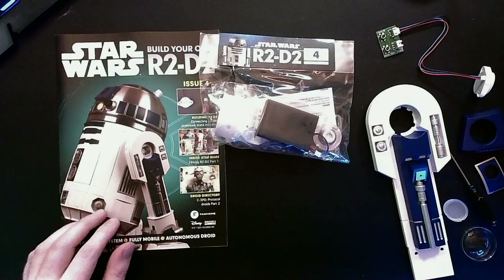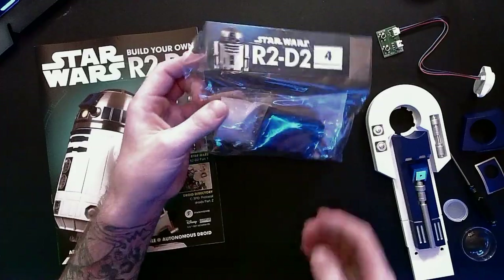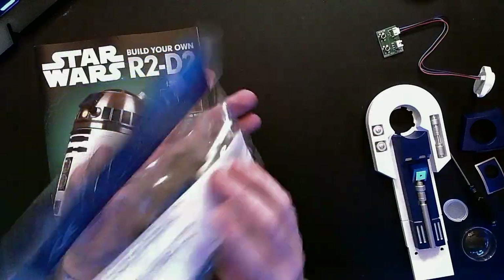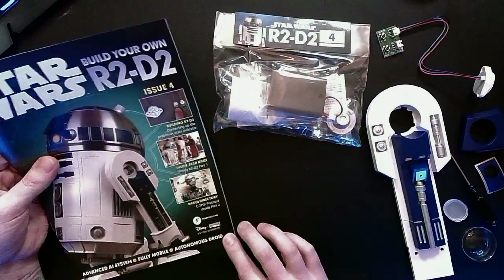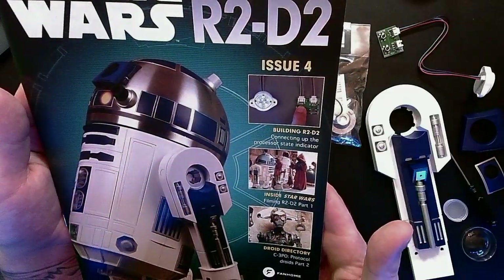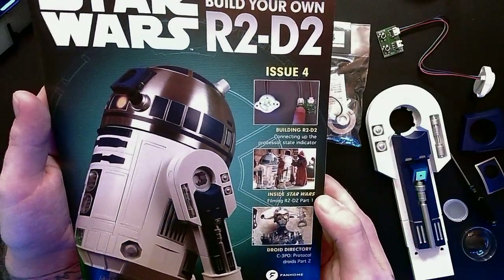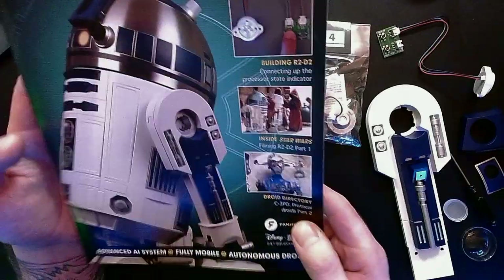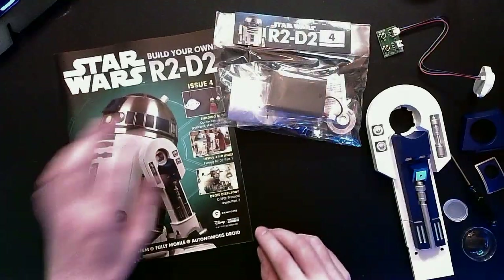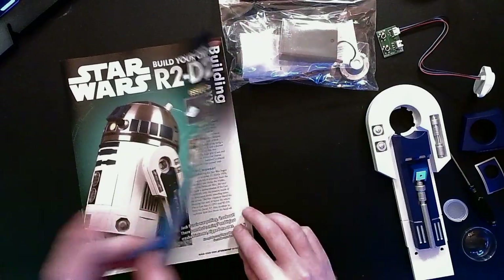Issue number four. Stage four looks like it's got a power pack in it — connecting the processor state indicator. We're also going to get an Inside Star Wars on filming R2-D2 part one, Droid Directory C-3PO Protocol Droids part two — we got part one about C-3PO back in stage two.